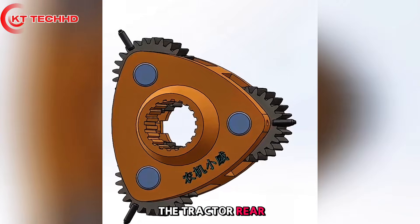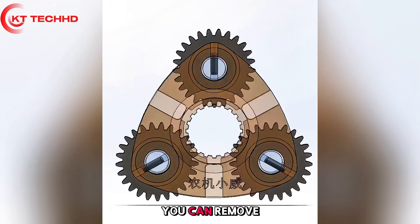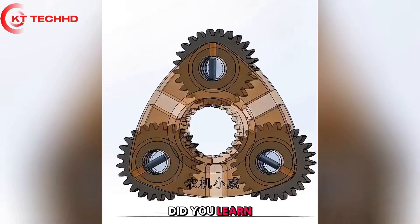Disassembling and assembling the tractor rear axle planetary frame: knock the elastic cylindrical pin into the plane, then you can remove the planetary gear shaft. A straightforward technique once you know where the pin goes.